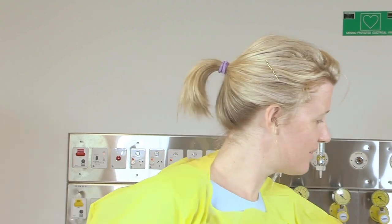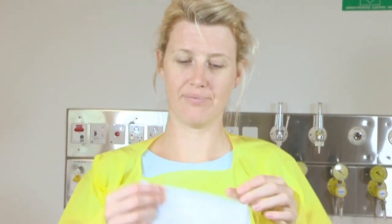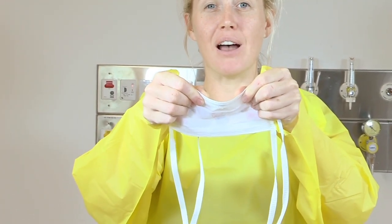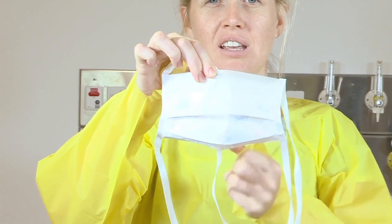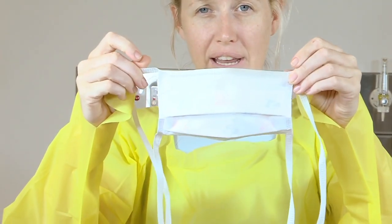The next item we're going to don is our face mask. Today we'll be demonstrating a standard surgical face mask. Retrieving a mask from the box, curve the flexible band to fit the mask over the bridge of your nose. Spread the mask in a downward direction, then secure the ties at the back of the head and the back of the neck.